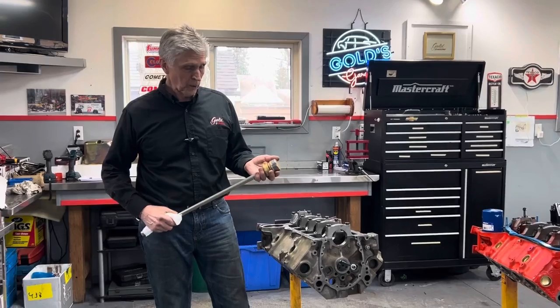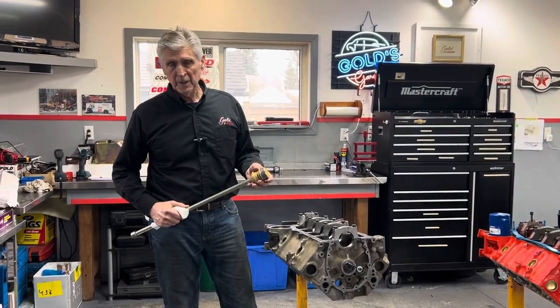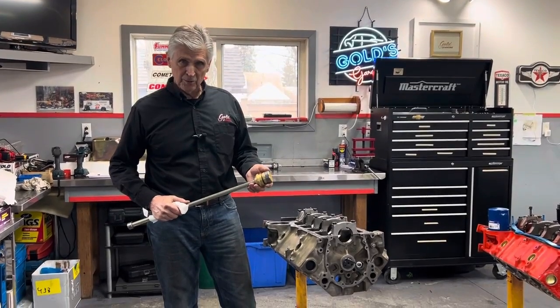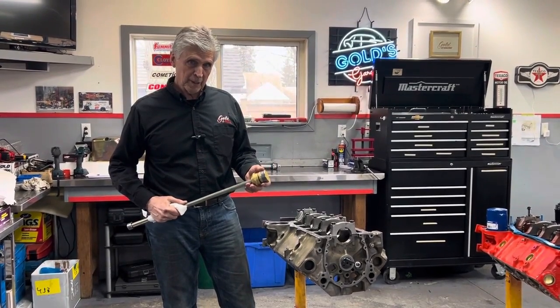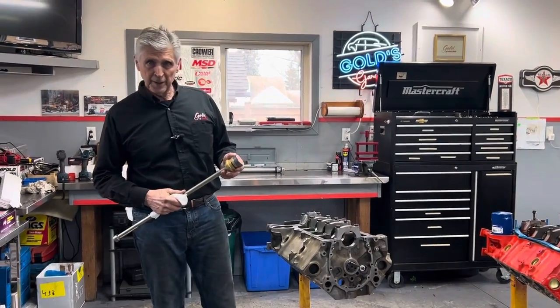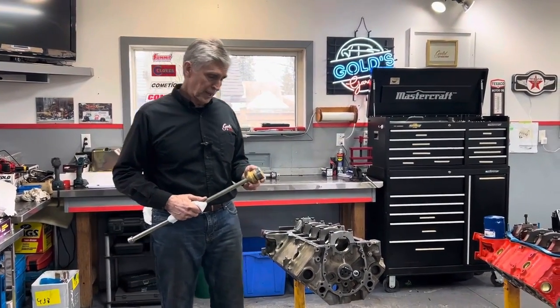There's a bunch of things that can go wrong putting a cam bearing in, and anybody that's put them in for a long time — if they tell the truth — probably scratched up a couple of them and had to replace them. And you can't buy one bearing; you've got to buy the whole set. So obviously, you don't want to do that.